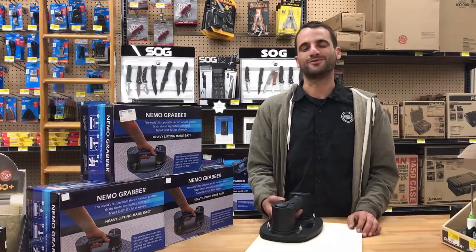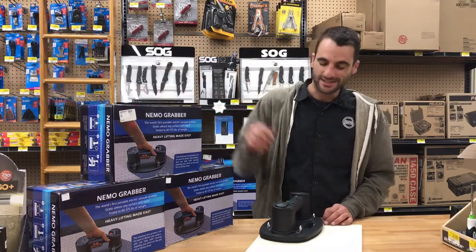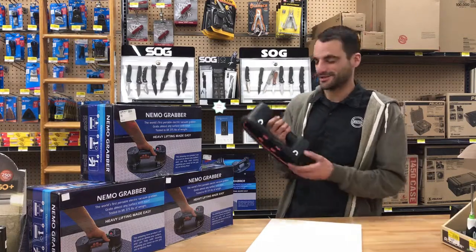Hi, I'm Fabian from Center Hardware. Today I'm going to be introducing to you the Nemo Grabber. The Nemo Grabber is our new electric vacuum suction cup device.